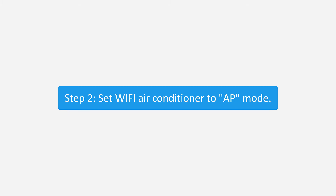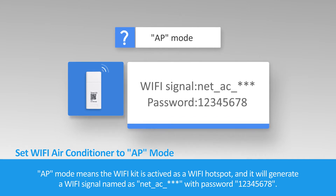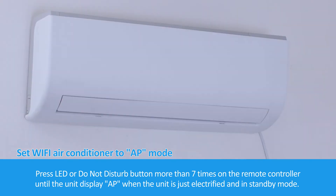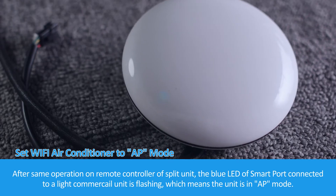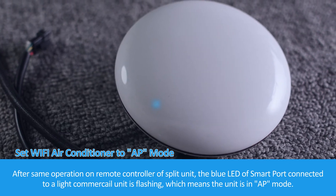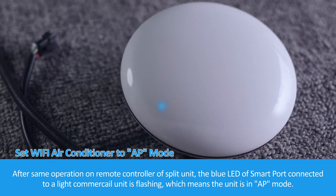Step 2: Set the Wi-Fi air conditioner to AP mode. AP mode means the Wi-Fi kit is activated as a Wi-Fi hotspot and will generate a Wi-Fi signal named Net_AC_ with password 12345678. Press the LED or Do Not Disturb button more than seven times on the remote controller until the unit displays AP, when the unit is just electrified and in standby mode. After the same operation on the remote controller of split units, the blue LED of the Smart Port connected to a light commercial unit will be flashing, which means the unit is in AP mode.